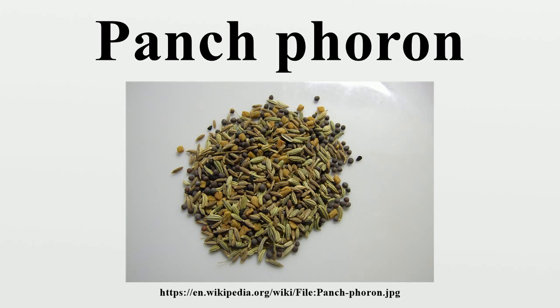All of the spices in Panchphoran are seeds. Typically, Panchphoran consists of fenugreek seed, nigella seed, cumin seed, black mustard seed and fennel seed in equal parts. Some cooks prefer to use a smaller proportion of fenugreek seeds, which have a mildly bitter taste. In Bengal, Panchphoran is sometimes made with raduni instead of mustard seed.